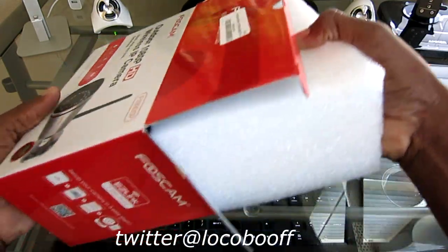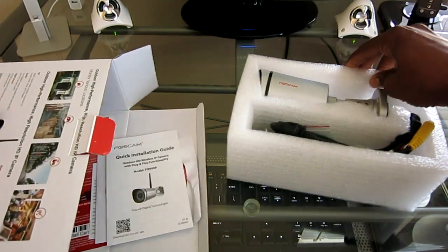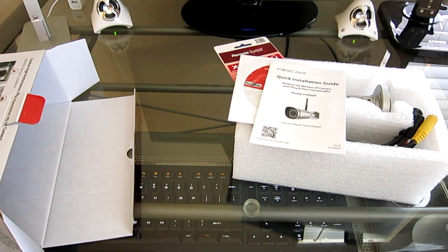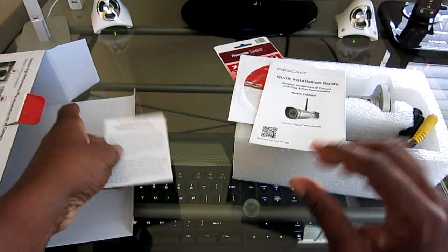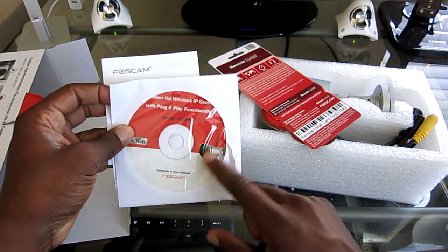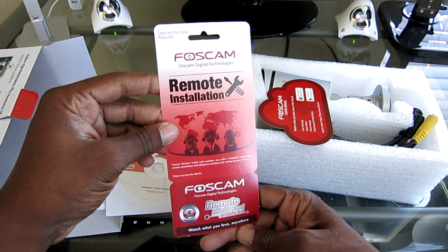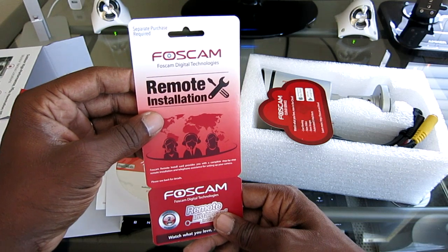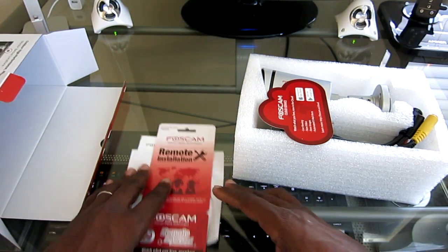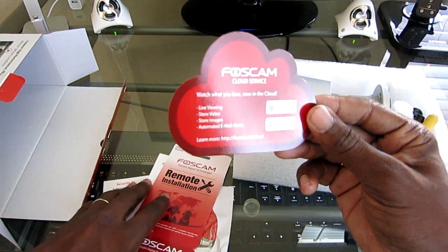There's the camera. Let's see what kind of goodies are in the box. There's a security warning, a quick installation guide, looks like a software disk, and a remote installation card. With that card, they'll go ahead and give you support over the phone on how to install in case you run into any trouble. And here is info on the Foscam cloud service in the app store — they even have a free trial.